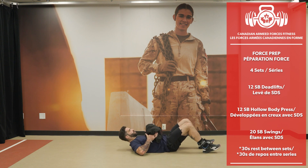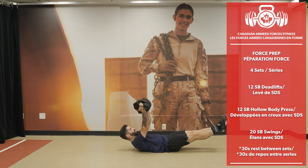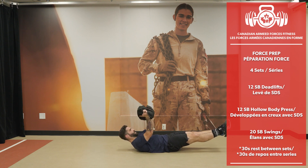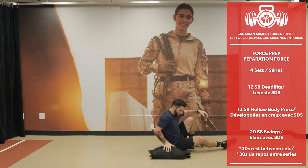On my back for hollow body press. 12 reps — working on that core strength.